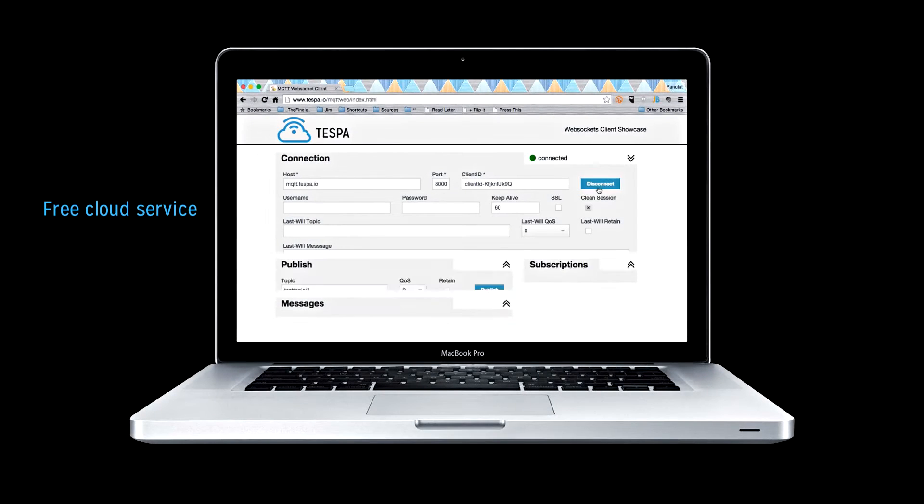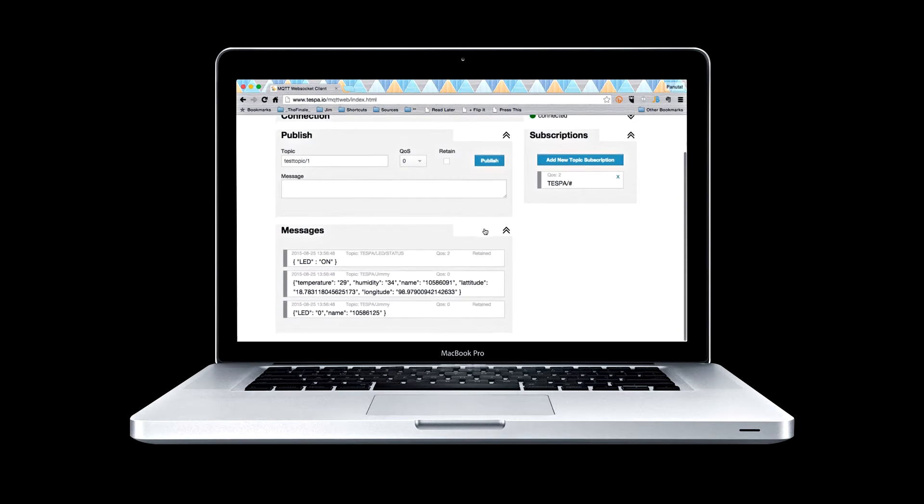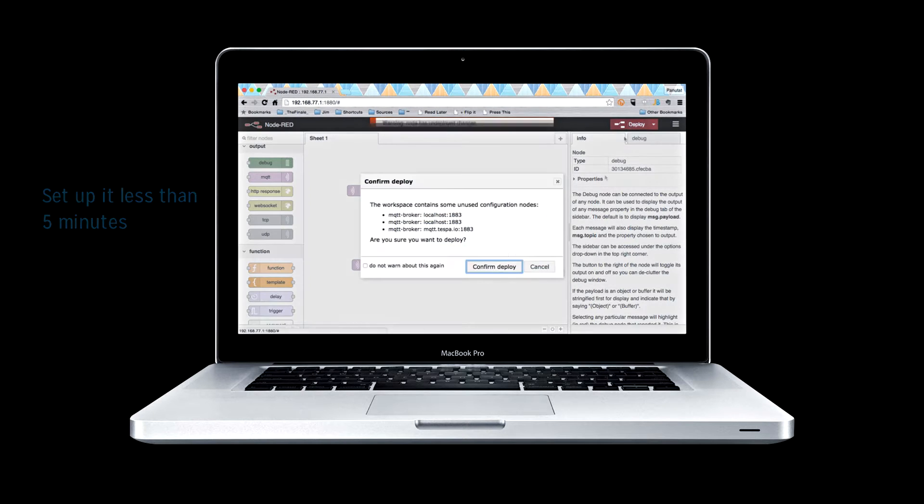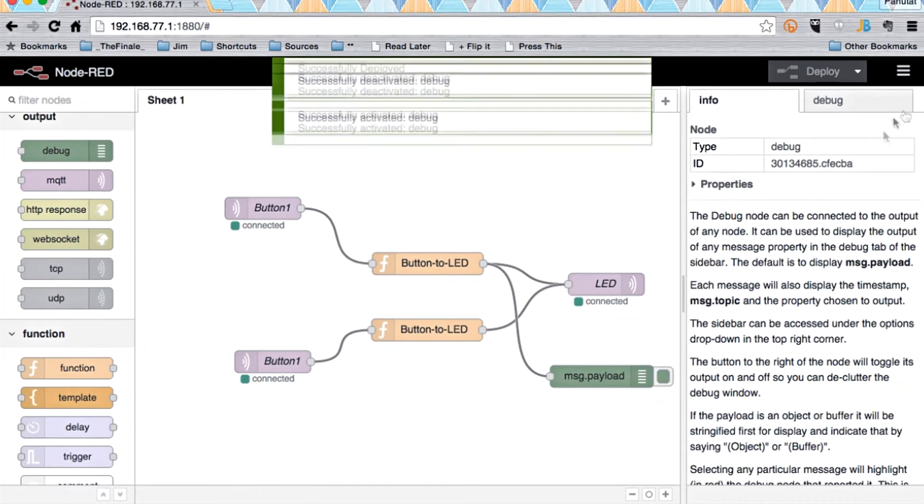A free cloud service will be given automatically for every board purchase. You can write your scripts to control the Hawk in whatever circumstances needed. In fact, anyone can learn to set it up within less than five minutes.